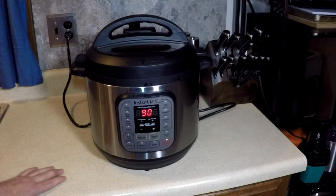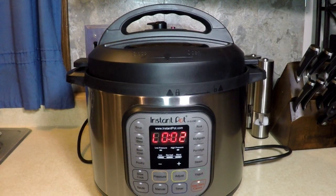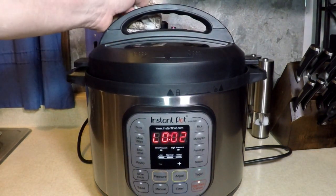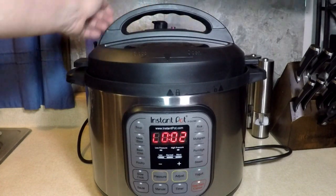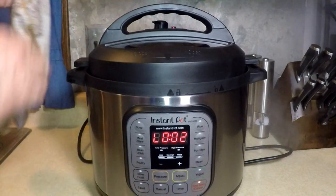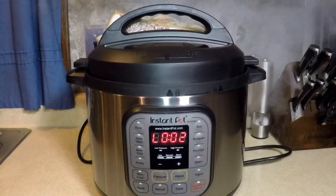You'll see how fall-apart tender this is at the end. Time's up - let the pressure out. Cover the steam up so you don't make a mess. See you back in a couple minutes. Smells delicious.